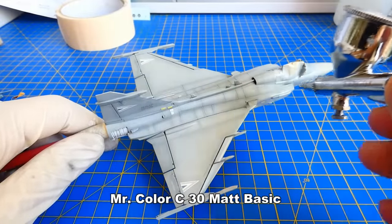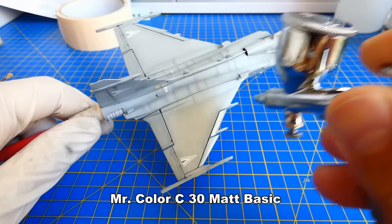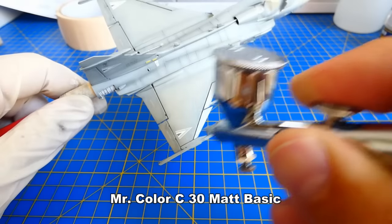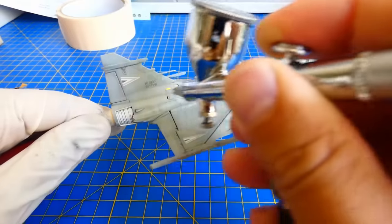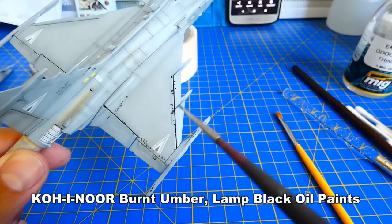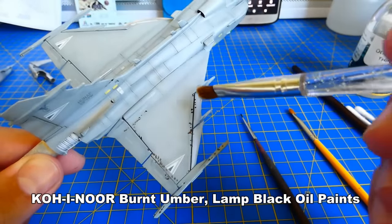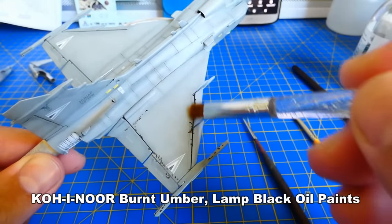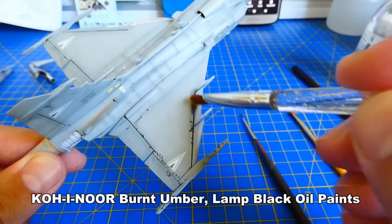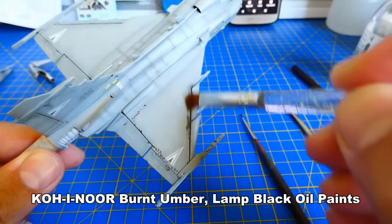Next, I add a layer of matte varnish. You can also use a glossy surface, but a matte surface is a much better workplace for oil paints and pigments. The easiest way to create weathering and dirty places is to apply a small layer of oil paint with a thin paint brush. With a fine hair brush, I gently spread the color and blend it with the surface. If you are not satisfied with the result, you can easily remove the oil weathering with an enamel thinner and start over again.